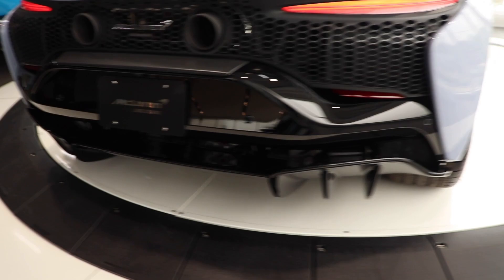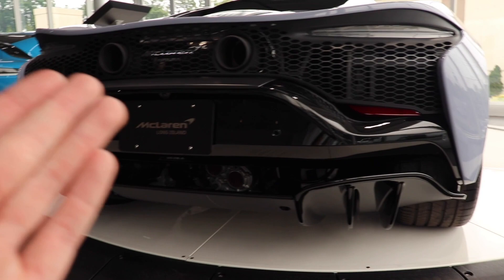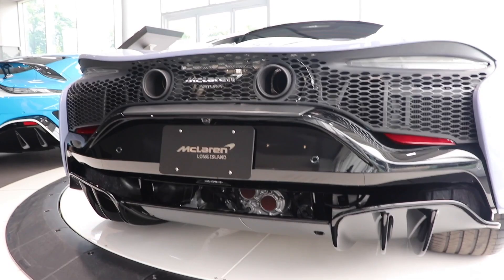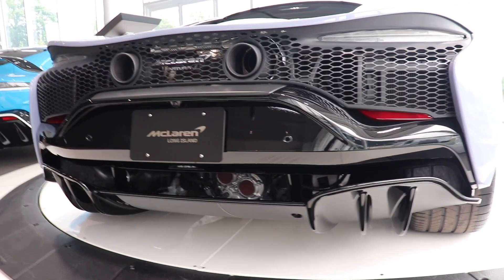Coming around to the back of the car, we can see it's significantly different back here than all the previous models. You can really see into the motor from back here — everything's exposed, which is nice because on most modern cars everything is normally covered up with a ton of plastic. Being able to see and access those areas like this is definitely a nice touch; it's a bit more of a mechanical look, which I enjoy.